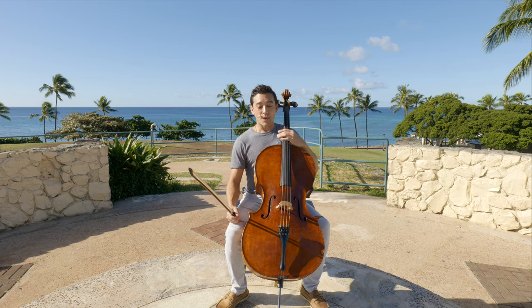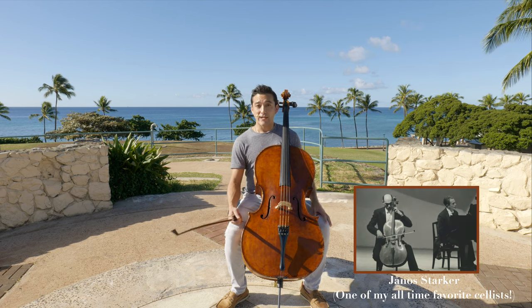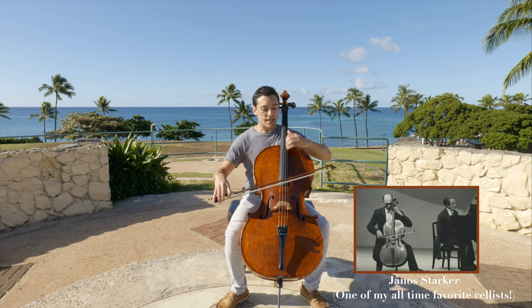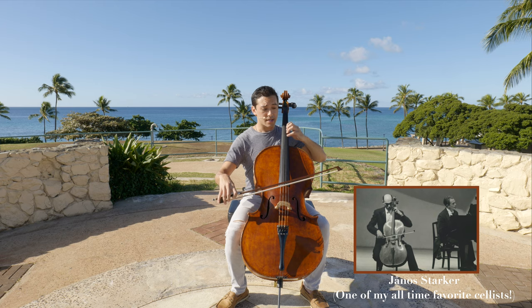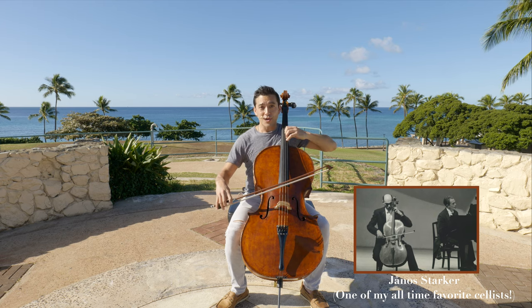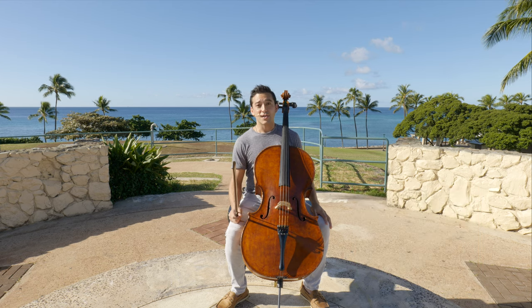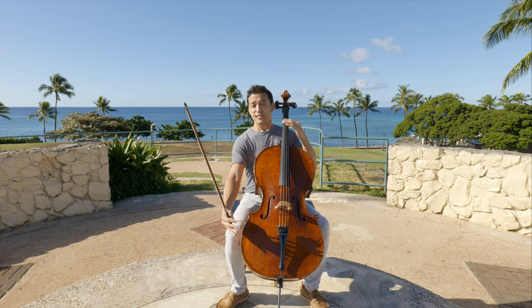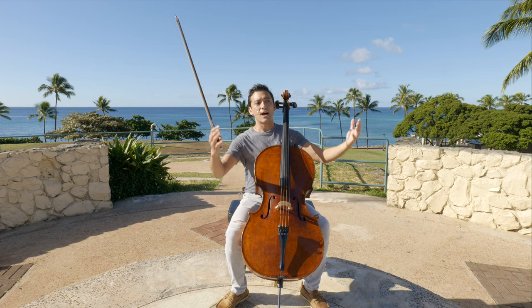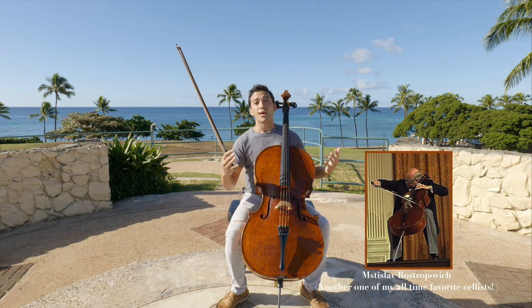One example is Janos Starker, who holds it very low. One advantage to having the cello really low is that you can easily go up and down the strings from first position all the way into thumb position without having to move your arm over the shoulder. One advantage of having the cello very high is that the sound becomes much louder and the cello projects better at a better angle out to the audience.